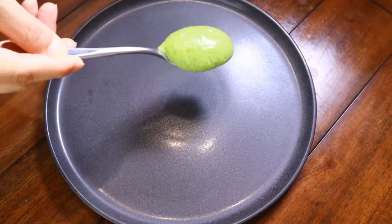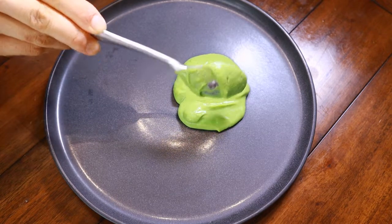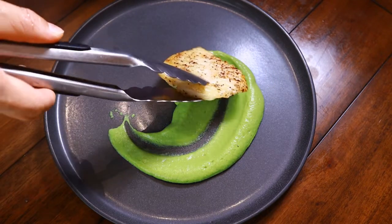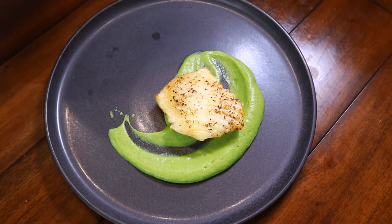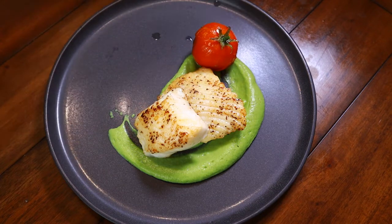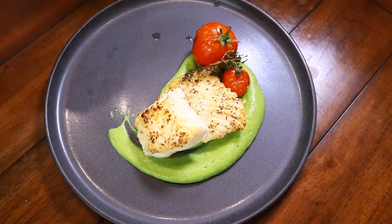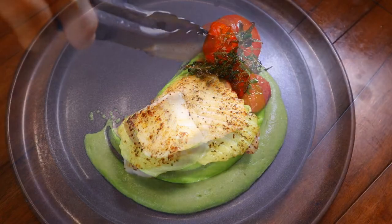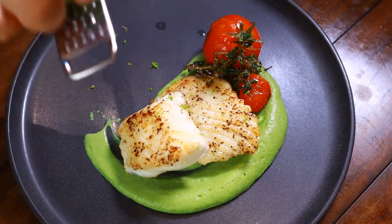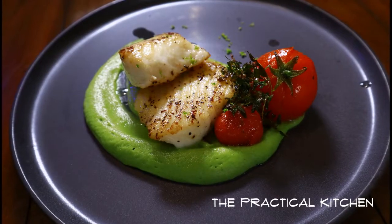Now it's time to dish up. Green pea puree goes on the plate first. Usually what I do is put the puree through a fine sifter, but it tastes all right without it — so I understand some of you might not have one. Place the fish on top of the puree with the tomatoes on the side and some thyme. This is totally optional, but I also added some lime zest just to give it a little more flavor. Drizzle a little bit of the thyme butter onto the fish to serve.